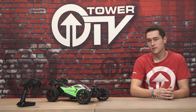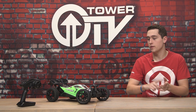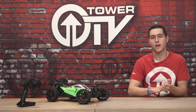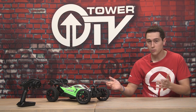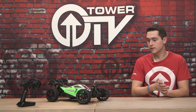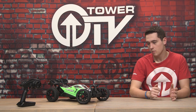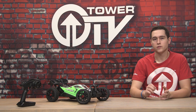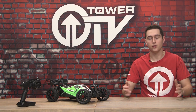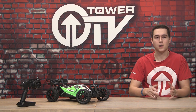This is actually a true RTR buggy, so it comes with the car, the radio, the battery, and the charger to charge that battery. Now, it's only a brushed system, which is why I think it's a good beginner vehicle. It's not going to be going crazy fast — maybe 30, 40 miles an hour — but it's great to learn how to drive on. And since it's an A-scale buggy, it's going to be a lot more stable than a smaller 1/10-scale truck or monster truck.